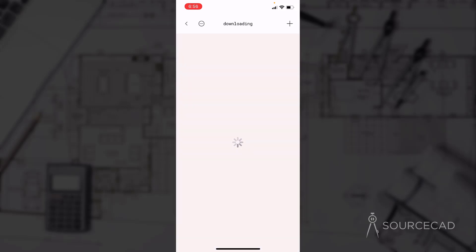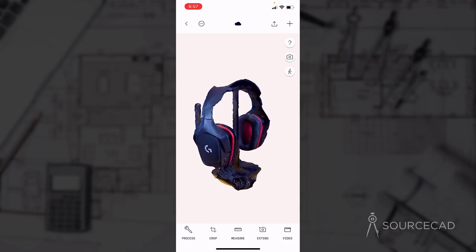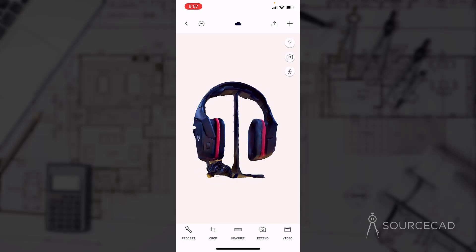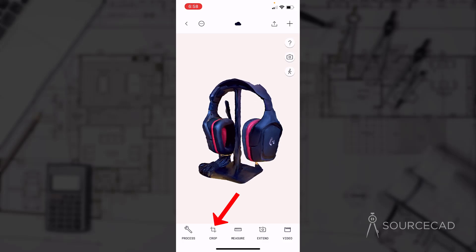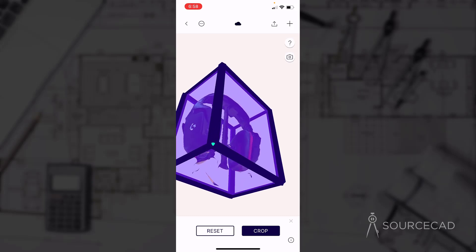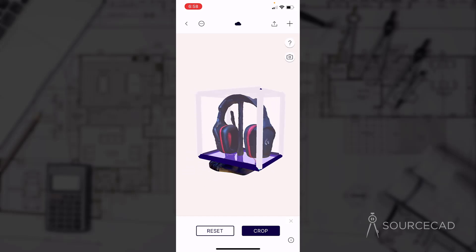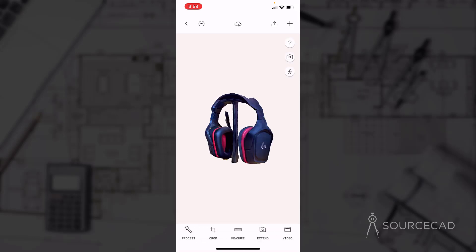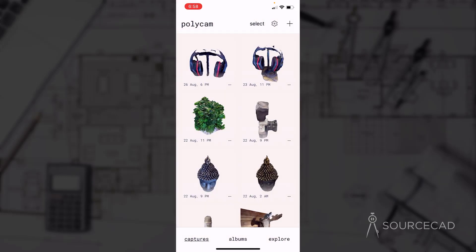Processing is done and it is downloading the part from Polycam servers. Here we have the scanned part — all the textures and details are present. It's very clean, but we need to remove the wires and this stand, which are not part of the headphone. You can do that using the crop tool. Select the crop tool and use the cuboid to move the bottom face slightly upwards so the wire and bottom part of the stand are removed, then click OK and crop.